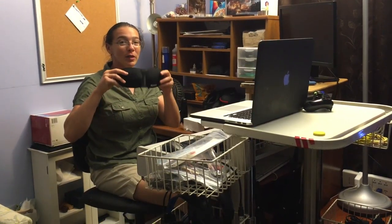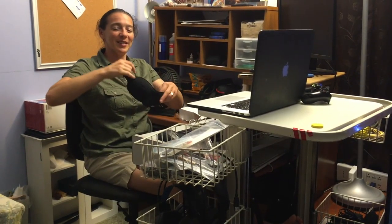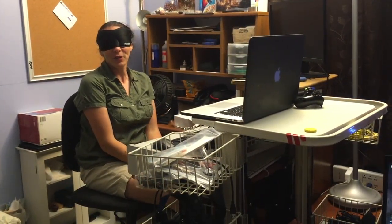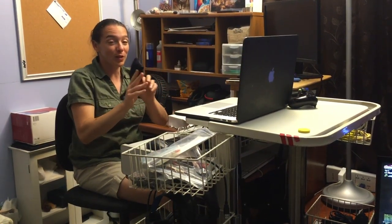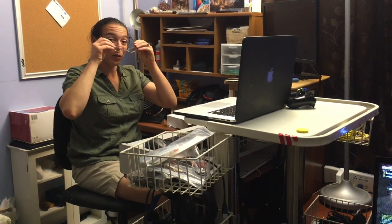The sleep mask is incredibly comfortable, but does not work over my glasses. It has a nice little nose rest and everything. It's great if you're trying to get some extra sleep when the sun's coming up or maybe on a flight — very soft, very comfortable. But I'm even more excited about the footrest.